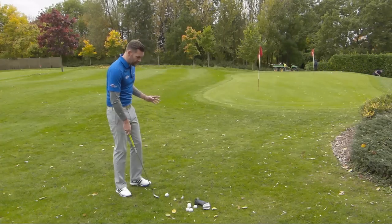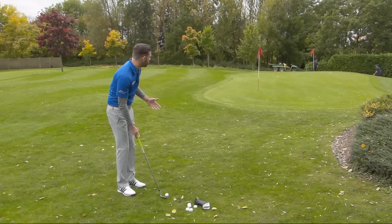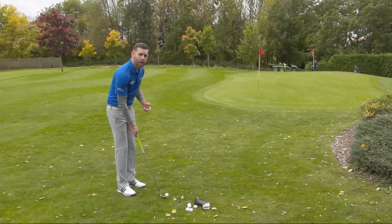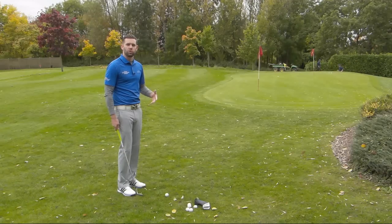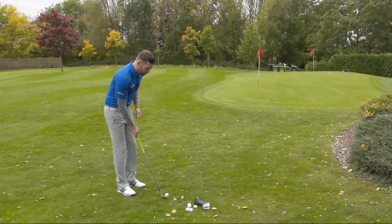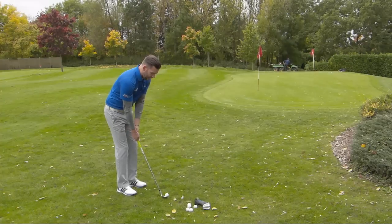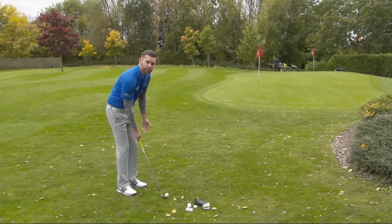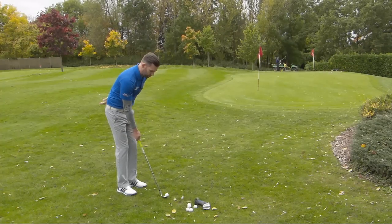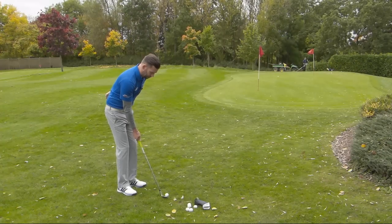Very simple — what you're going to do is take your normal starting position that you would for a shot of this distance. I've got a flag which is about 20 yards away. We don't really want to be playing these shots over a much greater distance than that, so maybe try and carry the ball between 10 and 20 yards. Take your normal starting position as you would for a normal shot, and then just take off your lead hand, pop it either in your pocket or around your back, and just try and hit that pitch shot onto the green with just that trail hand.